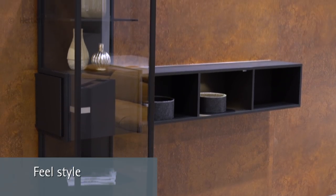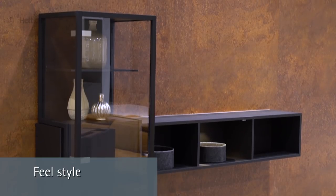The movable display cabinet. Detailed information, CAD drawings and part lists are available for download on designgallery.hettich.com.